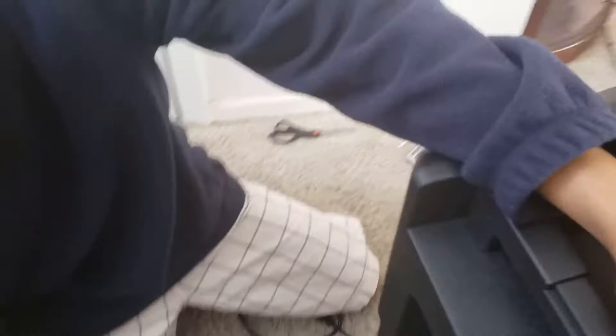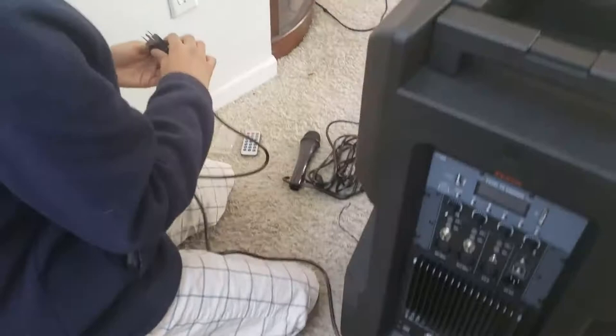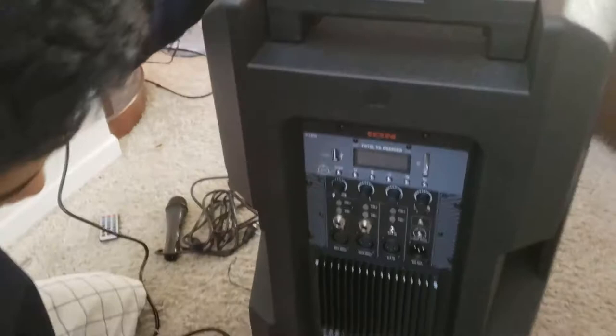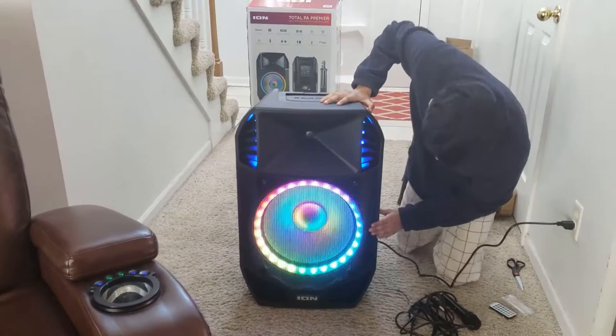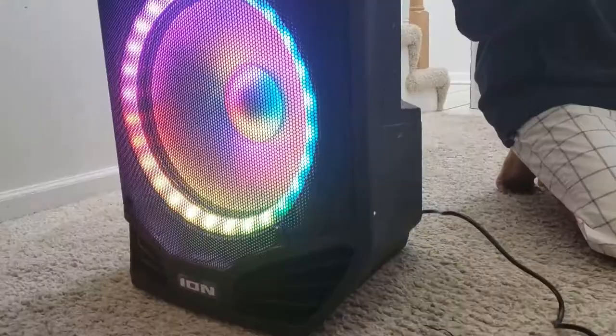Let's plug this side in first — there's a port in the back right here. All right, I think that's in. Let's plug it in. Oh wow — come to the front and check this out. Bluetooth pairing — look at that! The light came on and it said Bluetooth pairing. That's crazy.